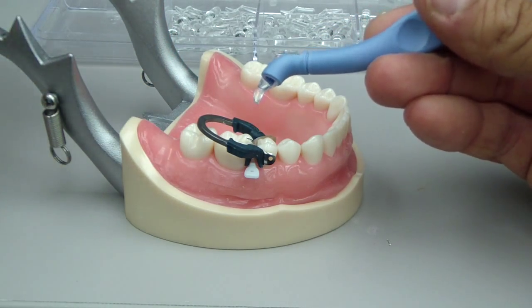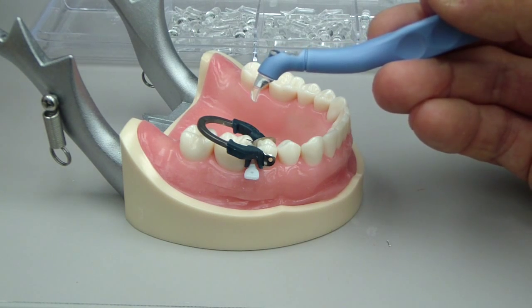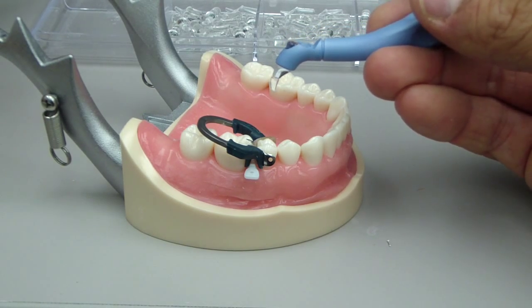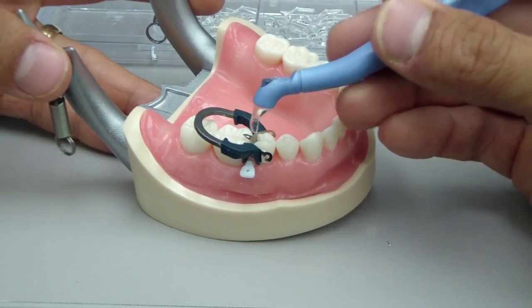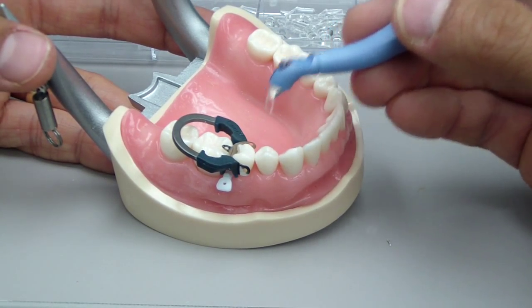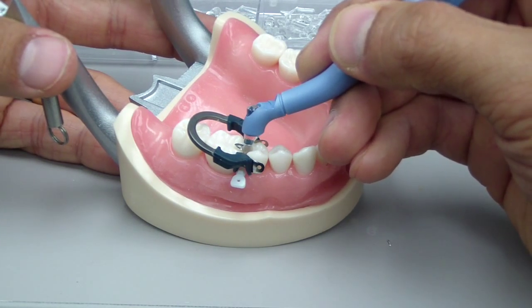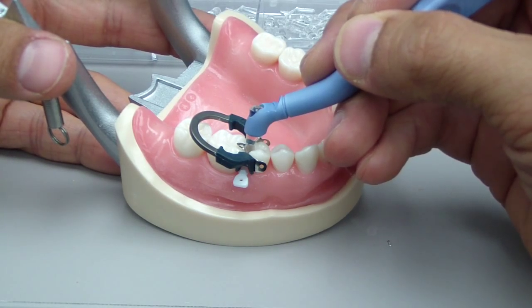This instrument is touted — and I'm not going to talk about what brand because I think they're all similar — but it suggests, and I think it's fairly helpful, and there's not a huge amount of literature. This is a PaloDent ring system for placing class 2 composites and amalgams as well.